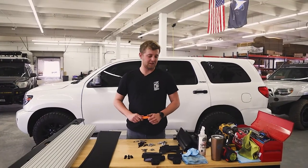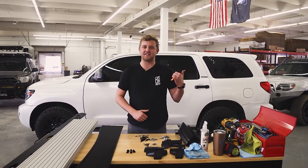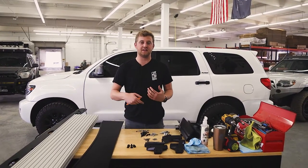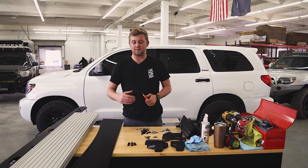Hey guys, Chase and Sherpa Equipment Company. Today we are going to be installing our Harvard rack on the second gen Sequoia. We've already removed the factory roof rack. If you need help doing that, there's a link in the description. Otherwise, we're going to jump into this install.